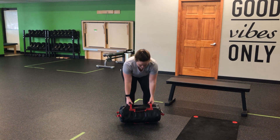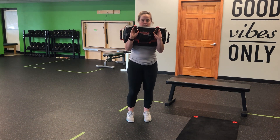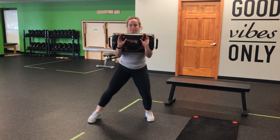As I begin, bag's nice and close, clean it up into that front-loaded position, hug it nice and close. Nice wide stance here — we're going to keep that stance as we hinge, hips coming back, and then back.